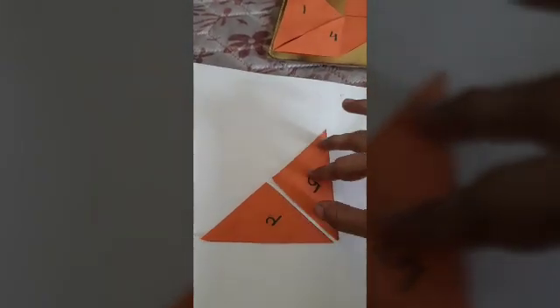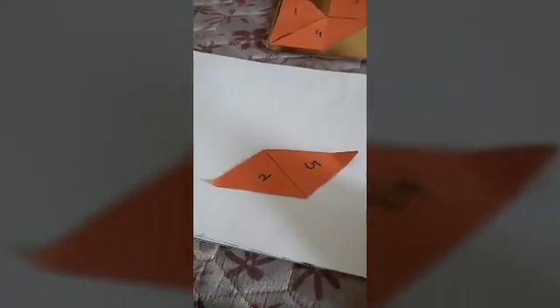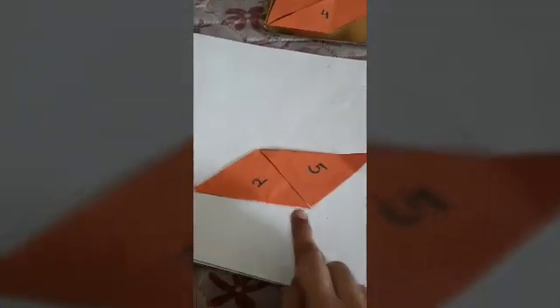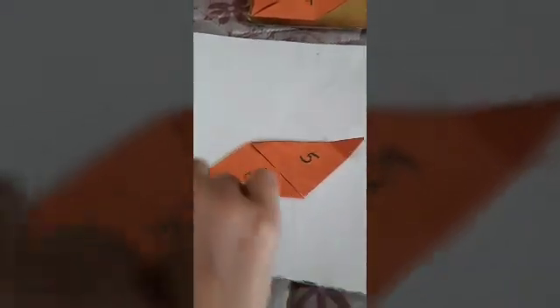Three sides. Now if I place it like this, if I turn this and place it like this, it will become a parallelogram. What is a parallelogram? A parallelogram is where two sides are parallel to each other. It is not a rectangle, it is not a square — it is a shape where two opposite sides are parallel to each other. It is called a parallelogram.